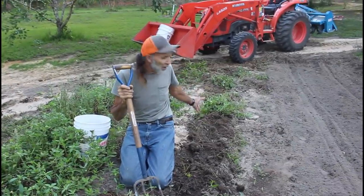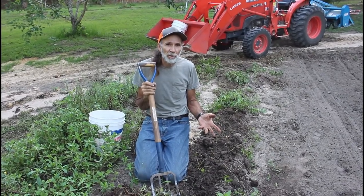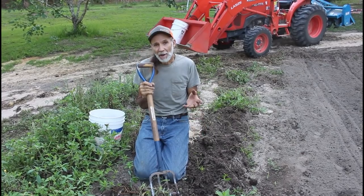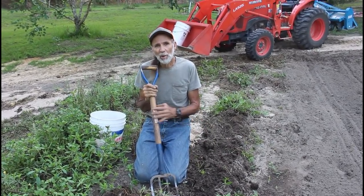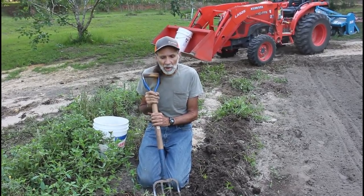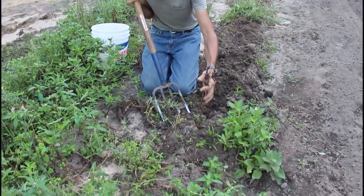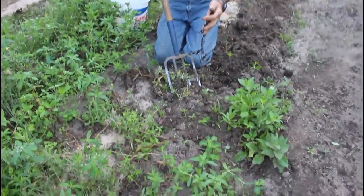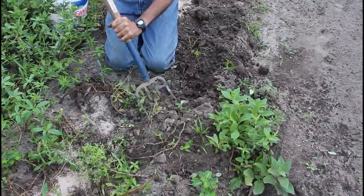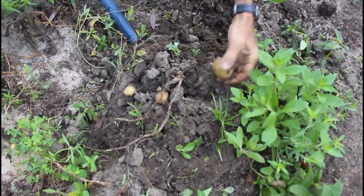I've got maybe 10 feet of row dug here, and I'm finding two or three rotted ones, which tells me they're probably going to rot in this climate. But the nice ones — this will probably be what we use here at Deep South Homestead for our baking potato, because they look really nice. The plants are completely gone, there's nothing left. They say that's what you need for storage, but in our climate, we're finding that a lot of times you end up with them rotting.